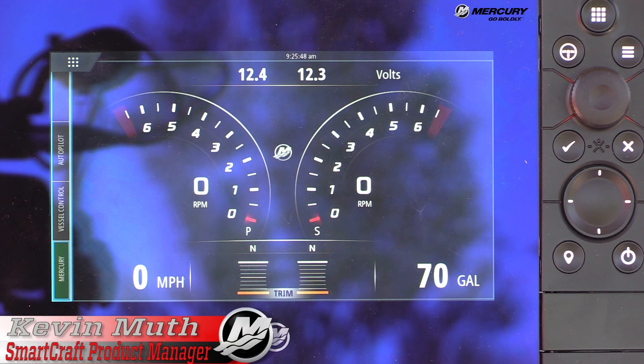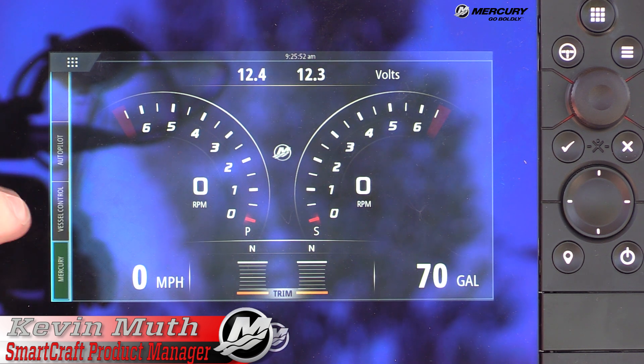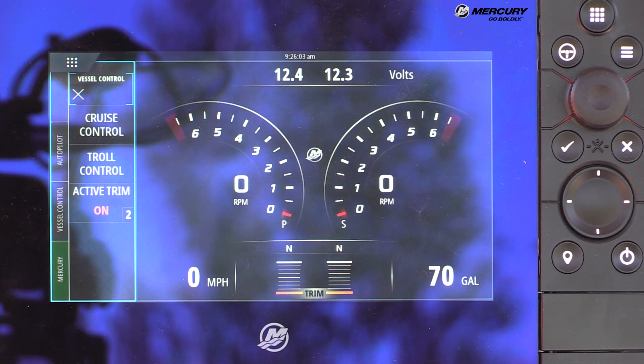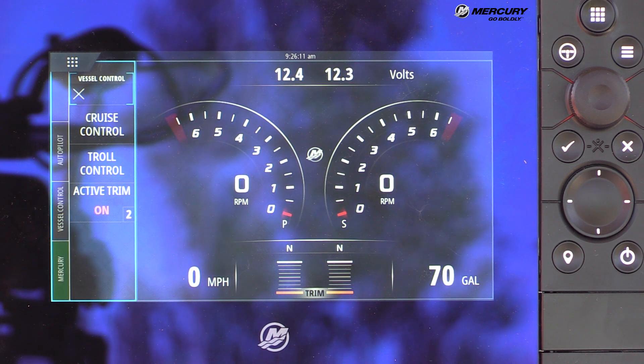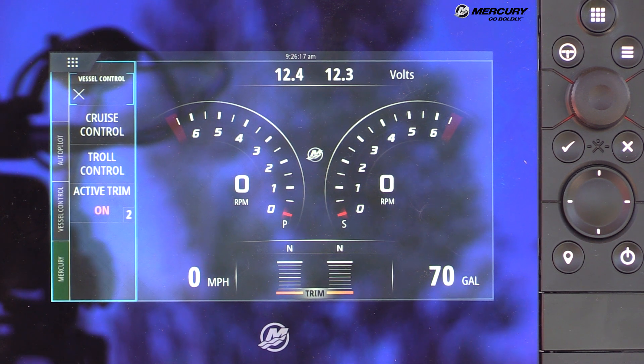A new VesselView function in Vessel Control is Active Trim. Touching Vessel Control shows Cruise Control, Troll Control, and Active Trim. When Active Trim was first released, there was a pad you would mount on the dash to adjust trim profiles and turn it on or off. Now that pad has been built into the VesselView user interface, so you no longer need it on the dash.